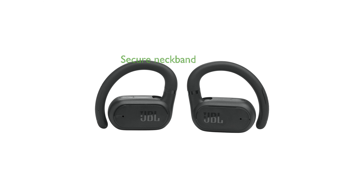The detachable neckband ensures a secure fit during workouts, complemented by an IP54 rating for dust and splash resistance.